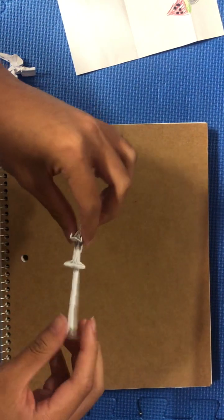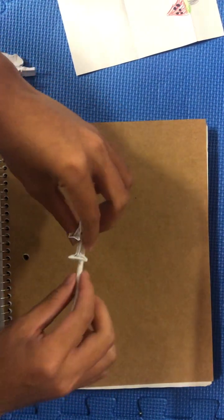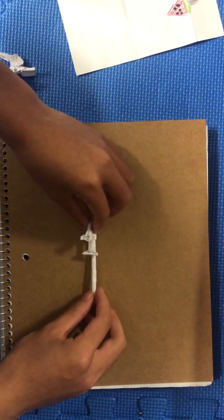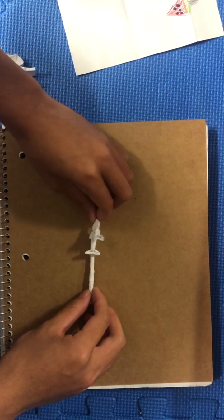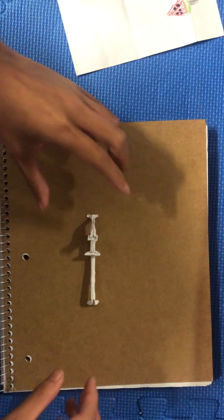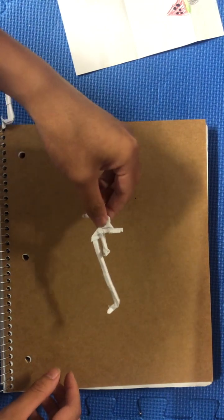All you have to do now is just make sure to adjust the model such that it stands up. It should be able to stand up pretty easily. But if it doesn't, just bend the paper and fold it in a way to make it stand up. And there you go.